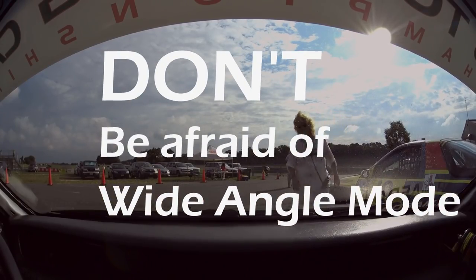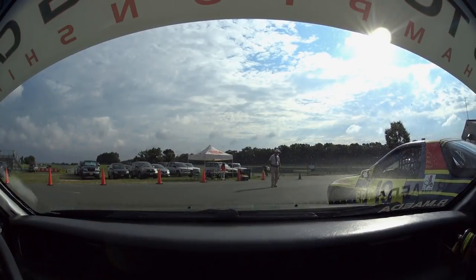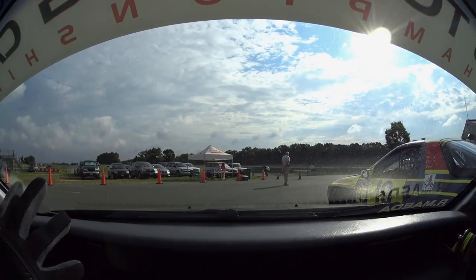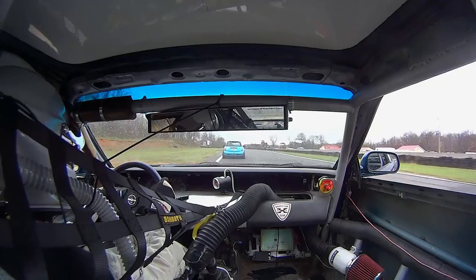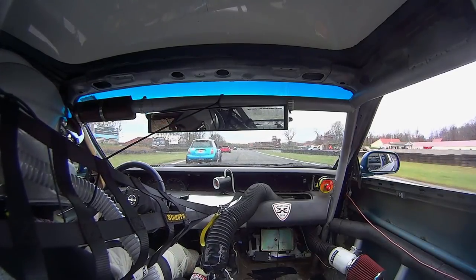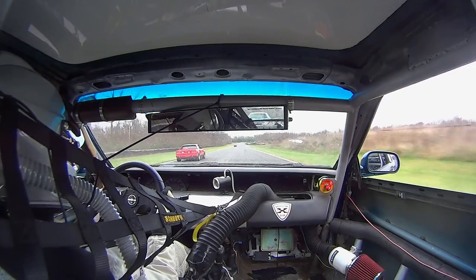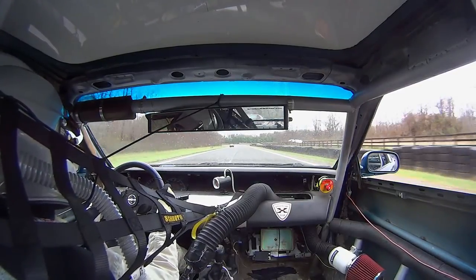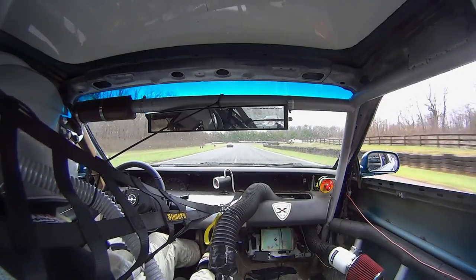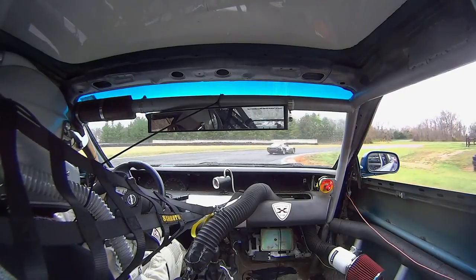Number four: don't be afraid of wide angle mode. Almost every modern action cam comes with narrow and wide angle modes, but most drivers limit themselves to the narrow angle lens because they don't like the fisheye effect from the wide angle. The wide angle lens gives in-car cockpit footage a less claustrophobic look because you can capture the view out of the side windows. You can mount the camera in the middle of the car right behind the driver, or mount it to the inside of the front windshield and combine it with the next tip to create an even cooler effect.